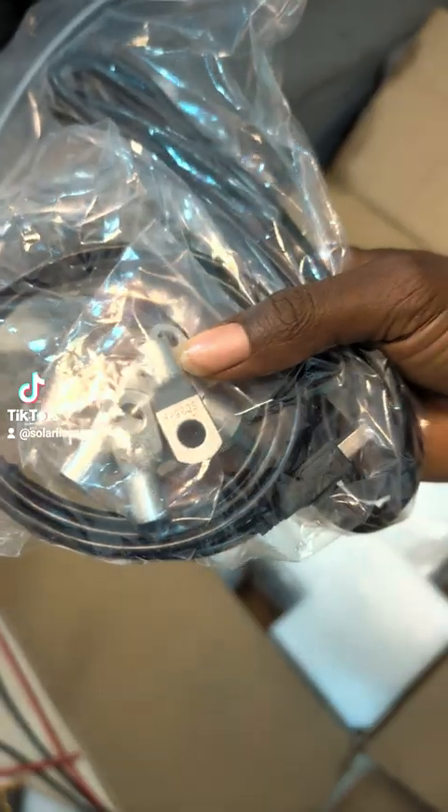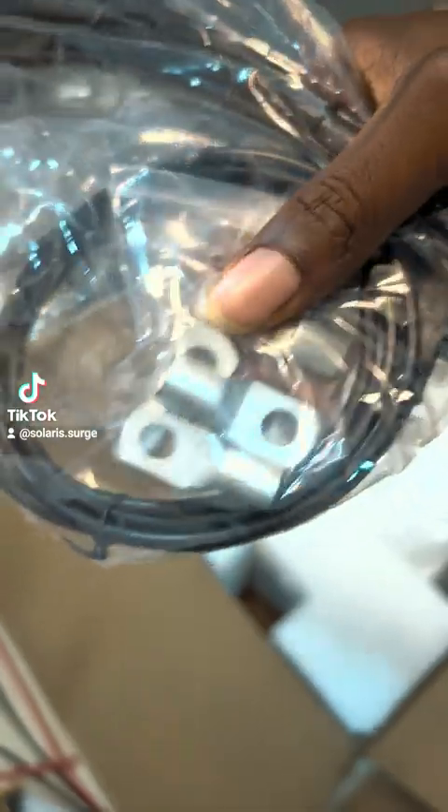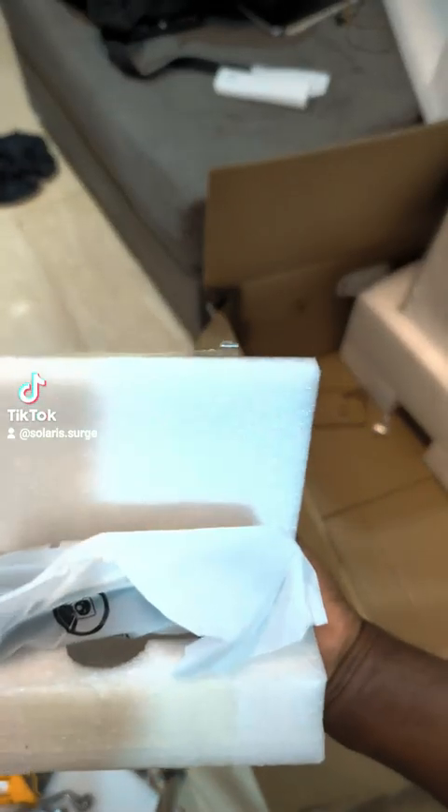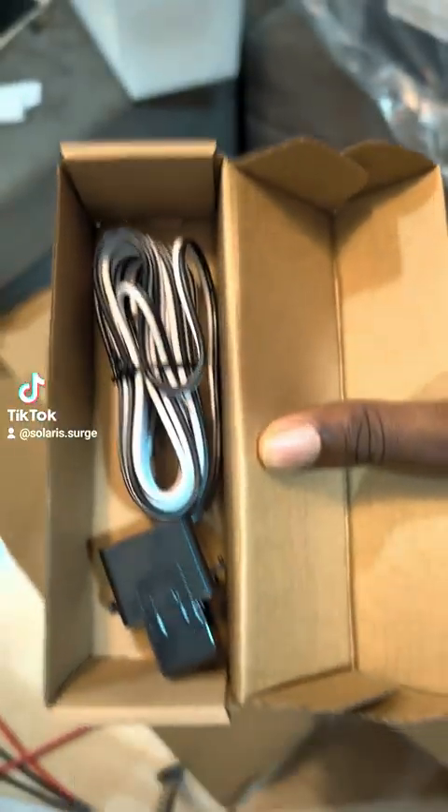The SPE12000ES comes with a communication cable and a 35mm block. It also includes a Wi-Fi dongle — Growatt always includes the Wi-Fi dongle. This is the current transformer.